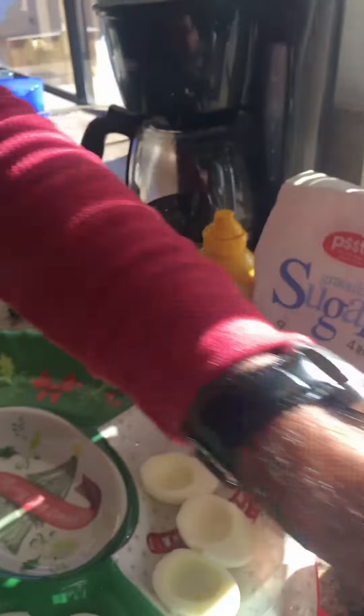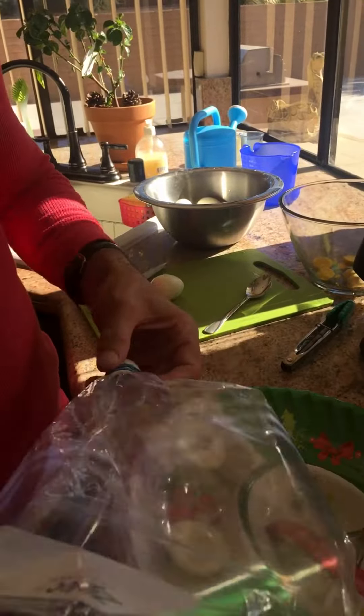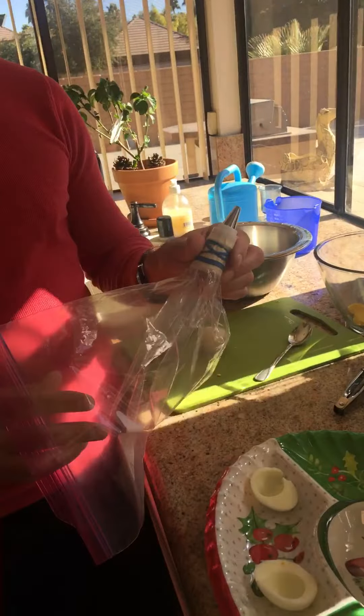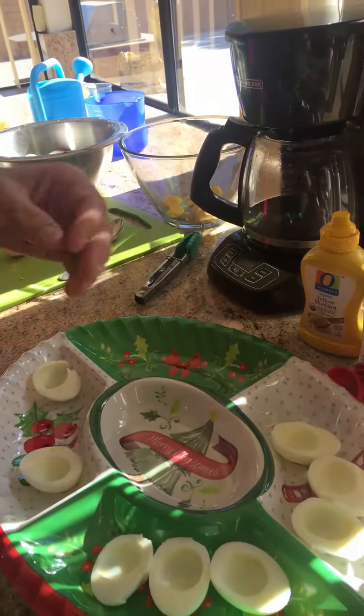The fun part is going to be when we spray the inner part of the egg with our makeshift little contraption here, and we'll demonstrate that when the time comes. Now, going back to cutting the eggs.